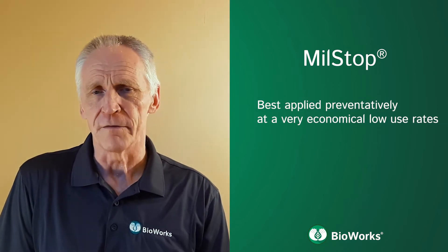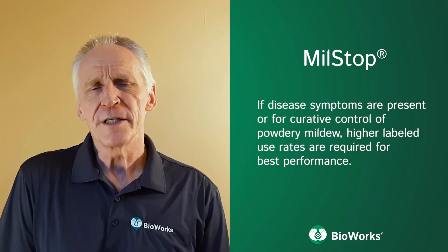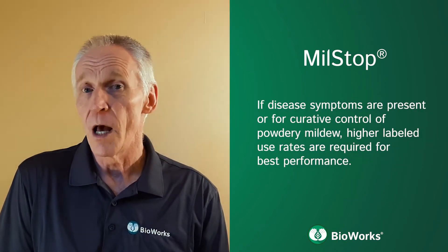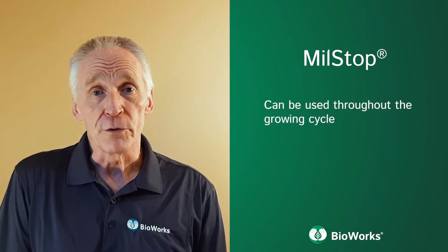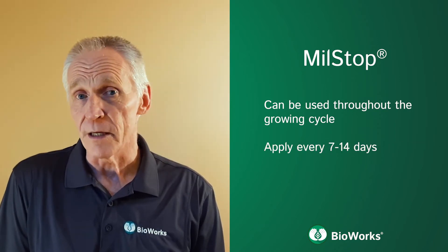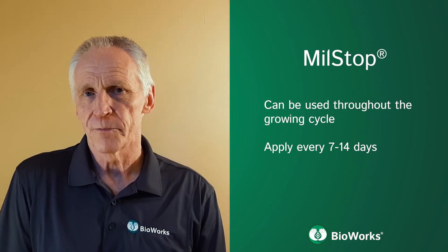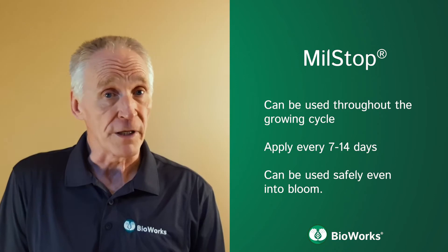Milstop is best applied preventatively at very economical low use rates. If disease symptoms are present, or for curative control of powdery mildew, higher labelled rates are recommended for best performance. Milstop can be used throughout the crop cycle and should be applied every 7 to 14 days depending on disease pressures and environmental conditions. At low preventative use rates, it can be used safely even into bloom.